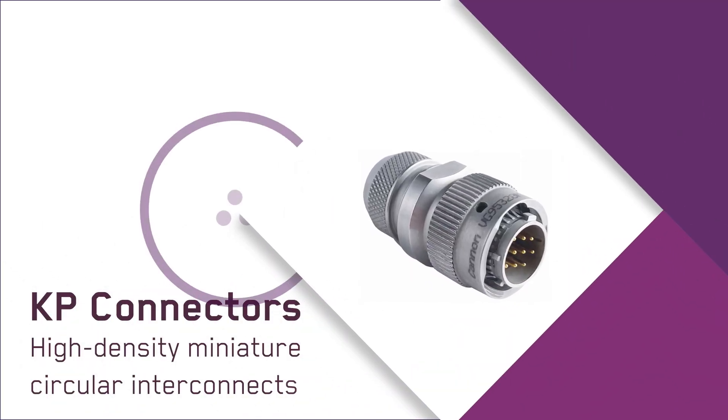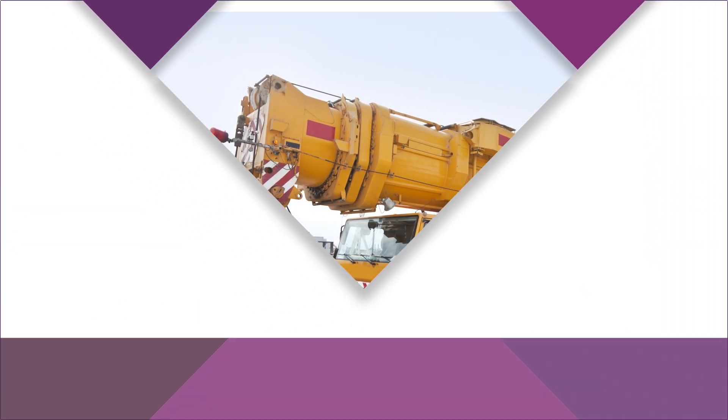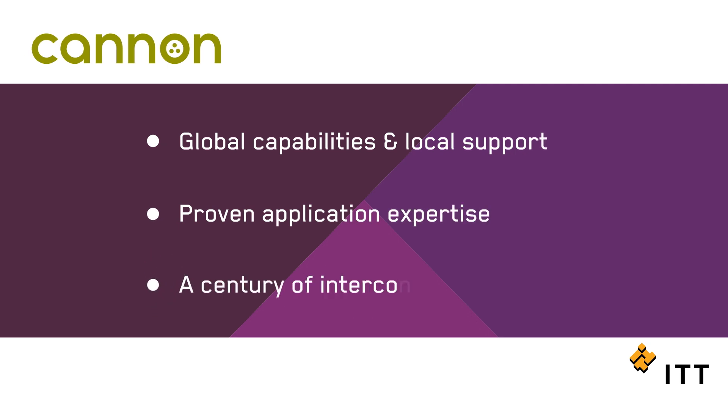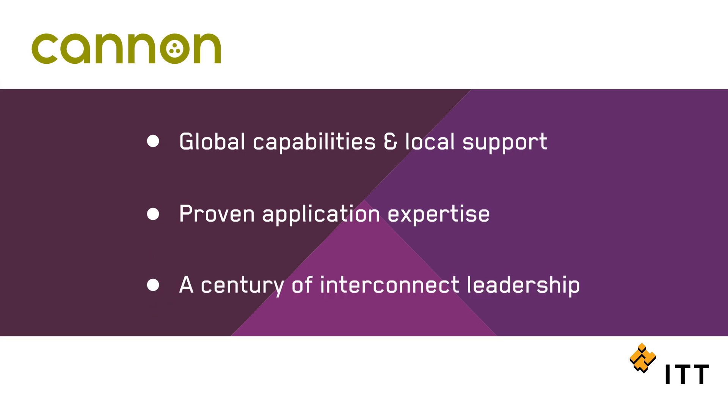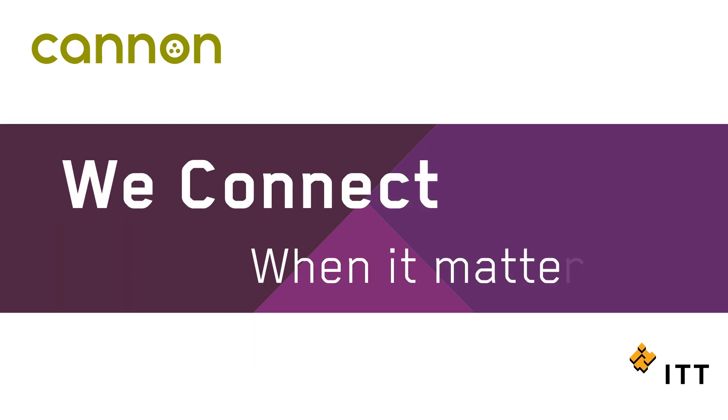Ultra rugged, extremely versatile, and fully proven — you can depend on ITT Canon's KP connectors whatever the application. For more than a century, ITT Canon has developed innovative interconnect solutions to solve our customers' most critical challenges. At ITT Canon, we connect when it matters most.